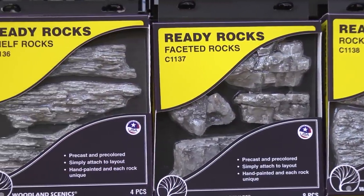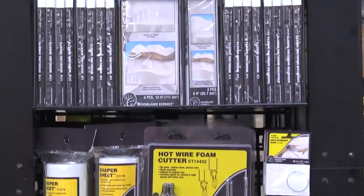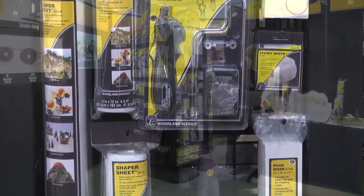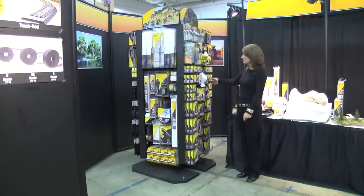Ready Rocks are new to our line as well. Several new rock molds. These are our new foam products — the modeling sheets that will come in multiple sizes, Shaper Sheets which we are very excited about, and new packaging for our hot wire foam cutter that has a new feature. So we can move along and I'll show you all of those products as we go.